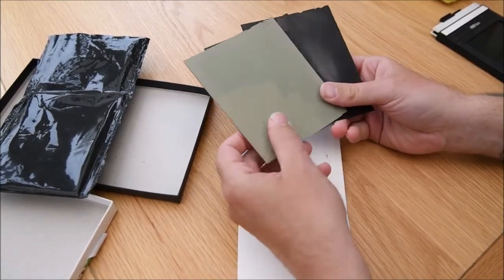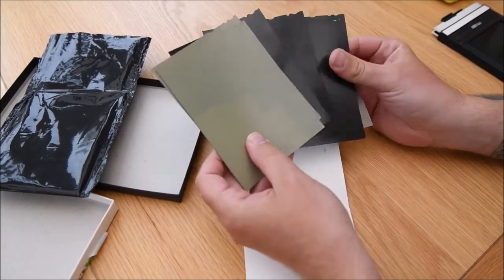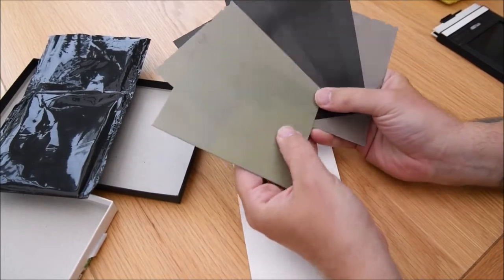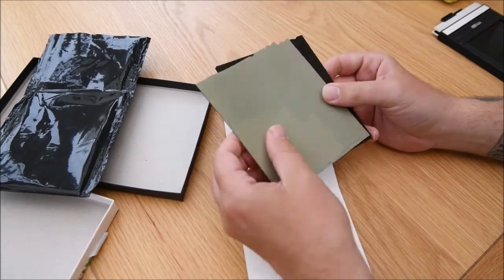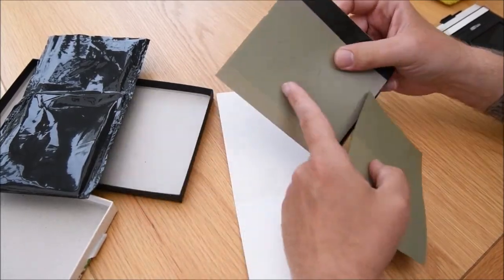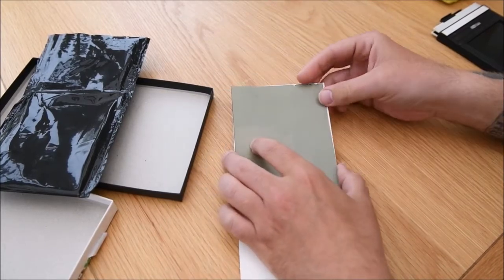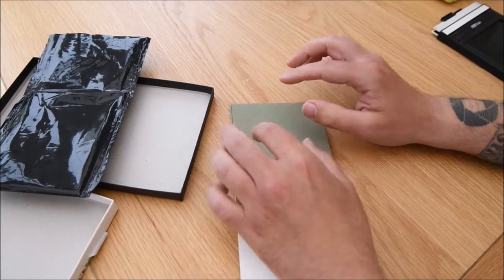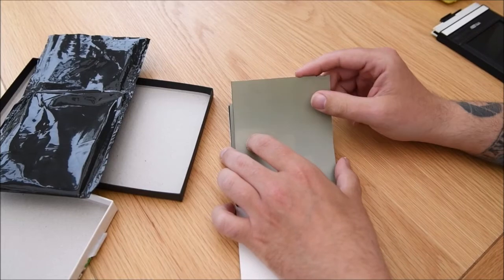These are some sheets of old large format film which are past the point of saving — for the purpose of this video this light has now completely destroyed this film, but these are long gone fogged pieces of film. What we do with these, if this was real film, is we're going to feel and pick up one of the sheets of film.